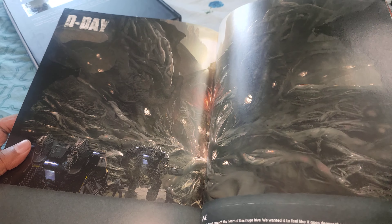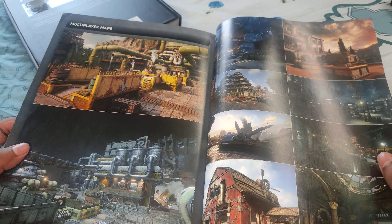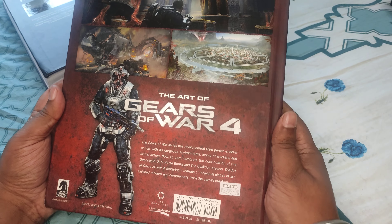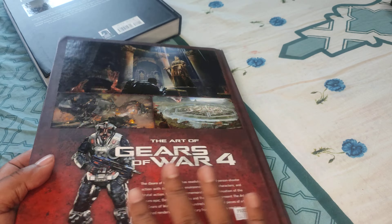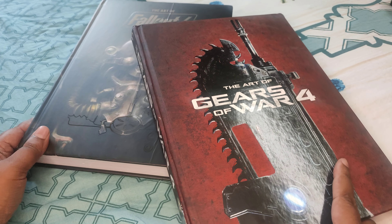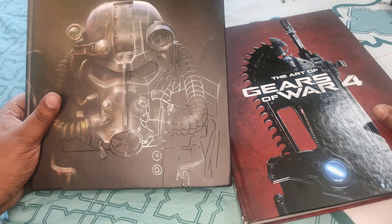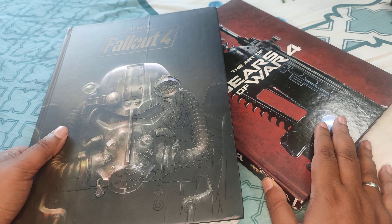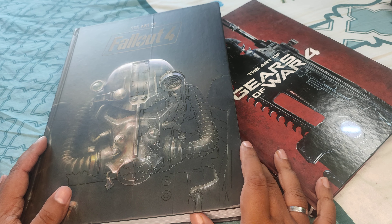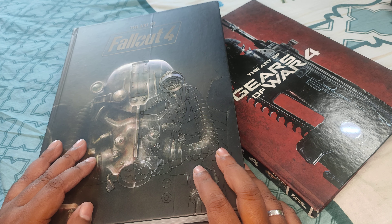The shiny finish takes away a little bit, but there are multiplayer maps detailed as well. This is not a guidebook but an art book, so it covers almost everything. So that's about it — the Art of Fallout 4 and the Art of Gears of War 4. If you have any comments or questions, please feel free to write them in the comments, do subscribe to the channel, and thank you.